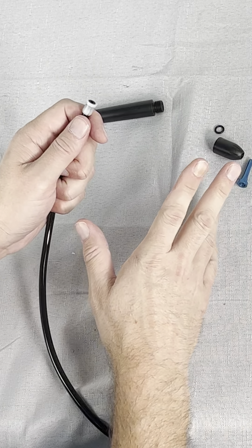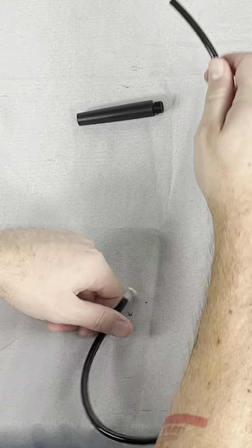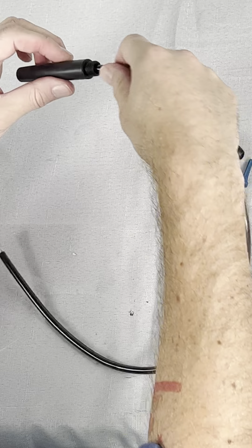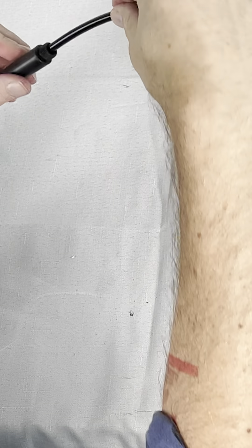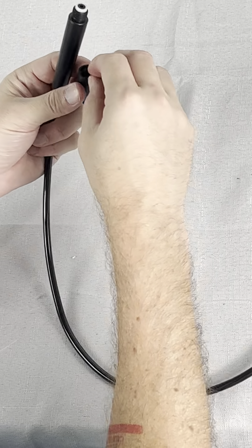You don't want any leaks. It's really important to create a complete seal when you put it all back together. Slip the free end of the tubing back down through the handpiece handle and pull it taut to get that insert back in place. Once it's in, you can put the o-ring, tip, and cap back on.